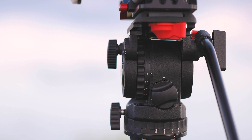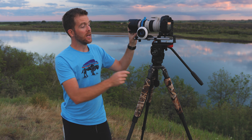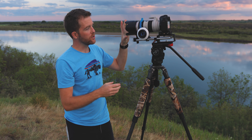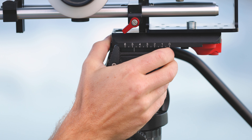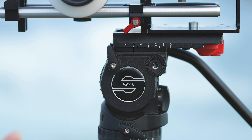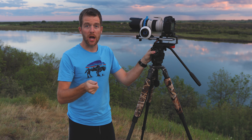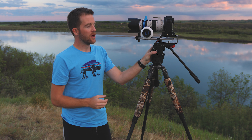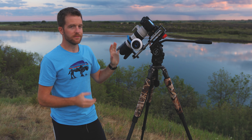To set up your counterbalance, begin by moving the drag adjustment to zero and the counterbalance setting to zero. The next part is very important: keep one hand on your camera — that's the important bit — then release the friction from the tilt. If your camera falls in one direction, it's not balanced. From here you want to move the plate either forwards or backwards depending on which direction your camera fell. When it's properly balanced, it won't fall in either direction. Now it's time to turn up your counterbalance. When it's properly set up, your camera will actually stay in position when it's moved — just like that.